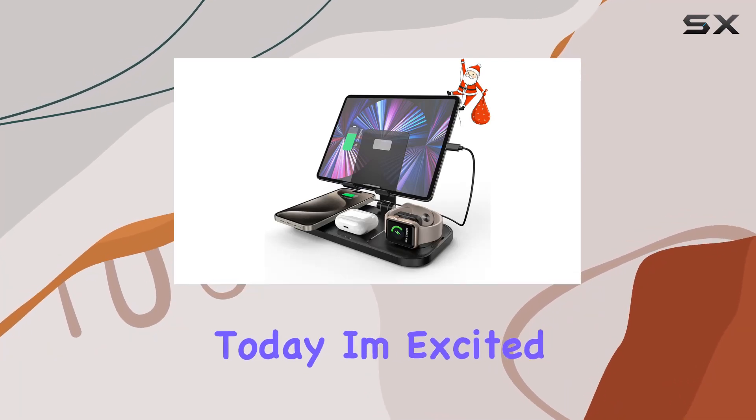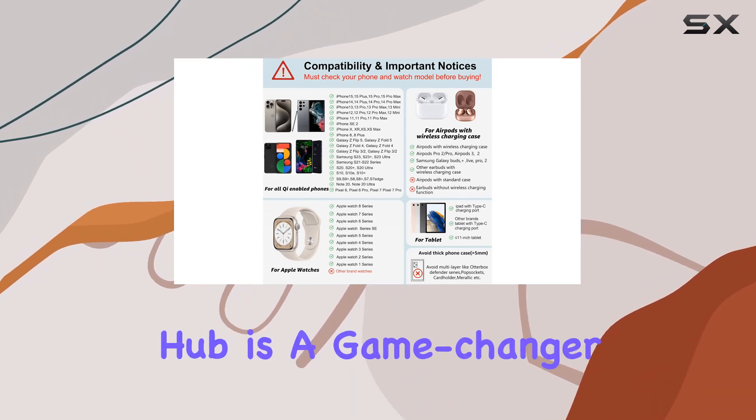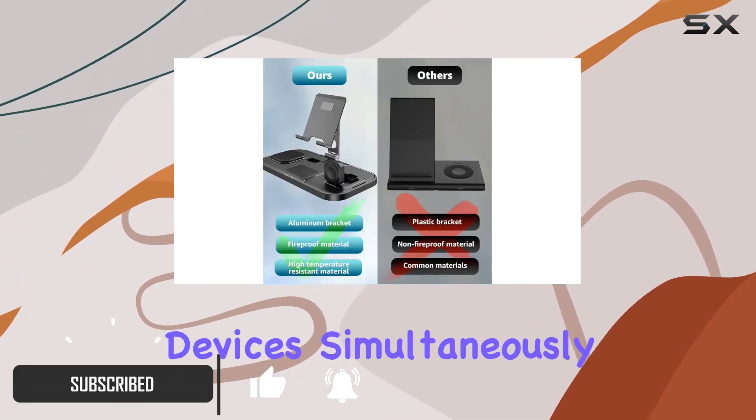Hey everyone! Today, I'm excited to share my thoughts on the Zengu 4-in-1 wireless charger station. This sleek charging hub is a game-changer for Apple enthusiasts, offering a convenient and efficient way to power up multiple devices simultaneously.